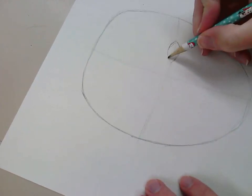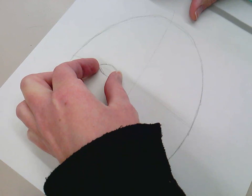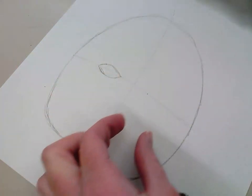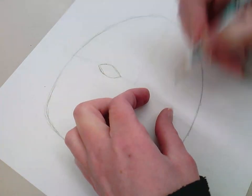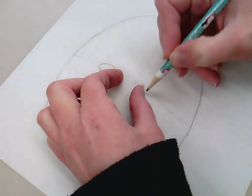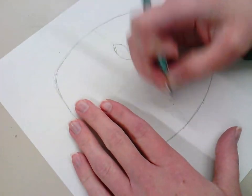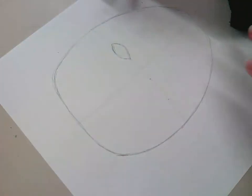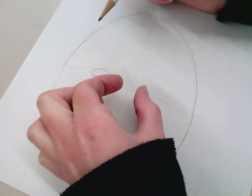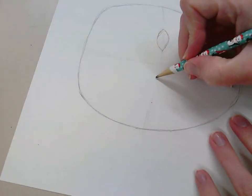My eye has that almond, football-like shape. I'm going to measure using my fingers to get that space and put a mark there, so my eyes are the same size. I had to go back and double-check — from this corner to this corner they're about the same. Now I'm going to draw my second eye.